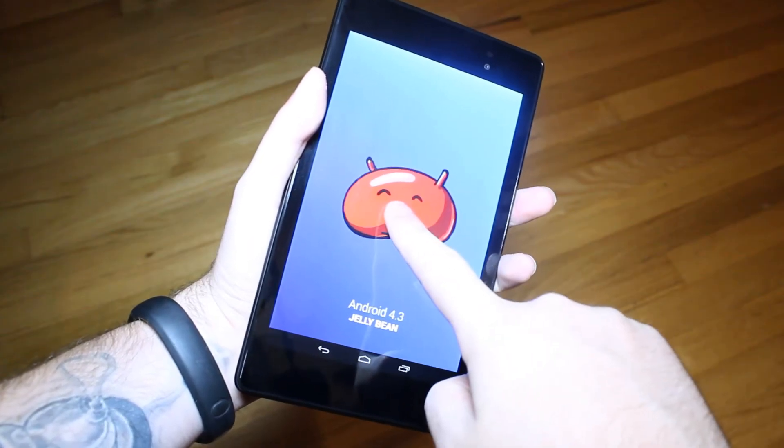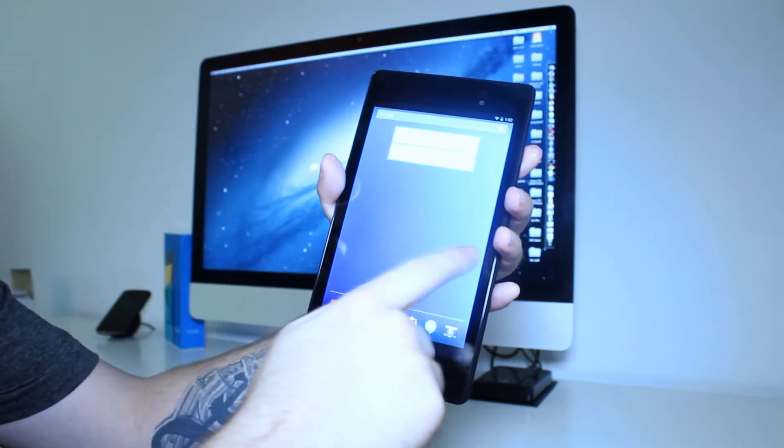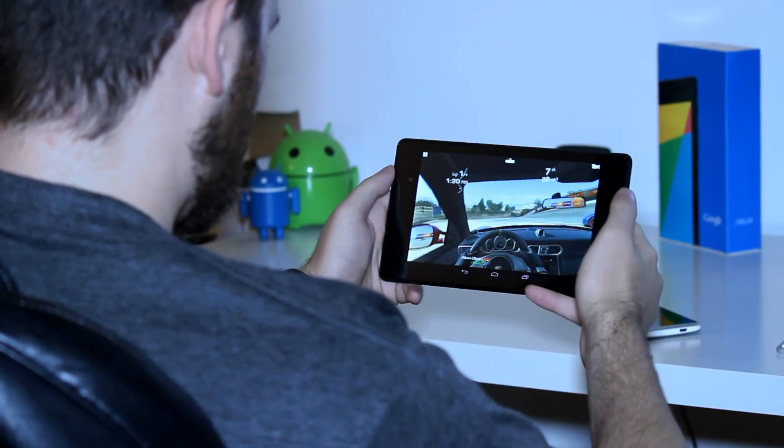This is the first device to be shipped with Android 4.3. So far, I haven't noticed any lag at all. Whether it's just normal use or intense gaming, this device handles it all without a problem.